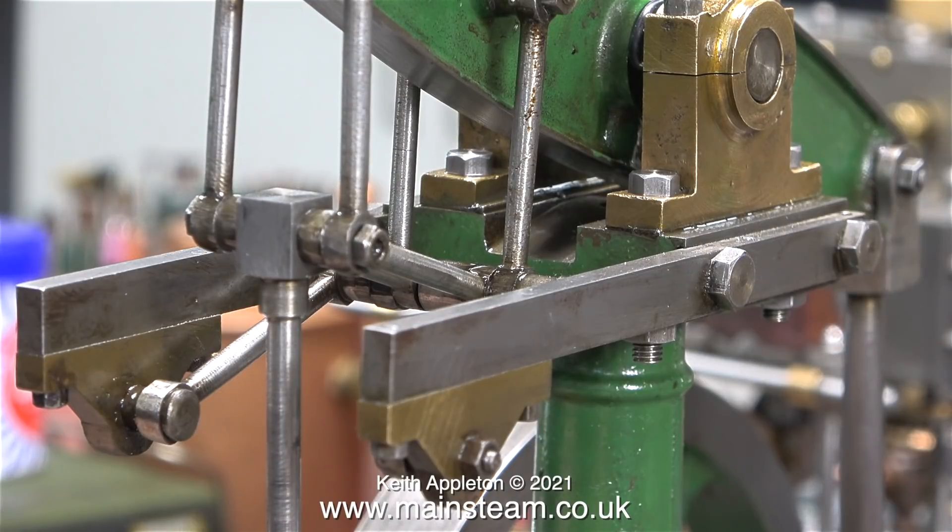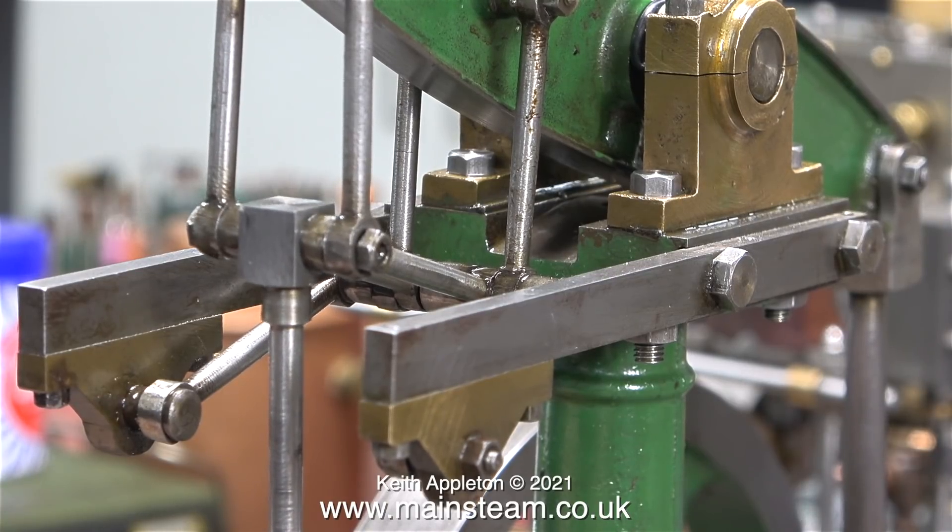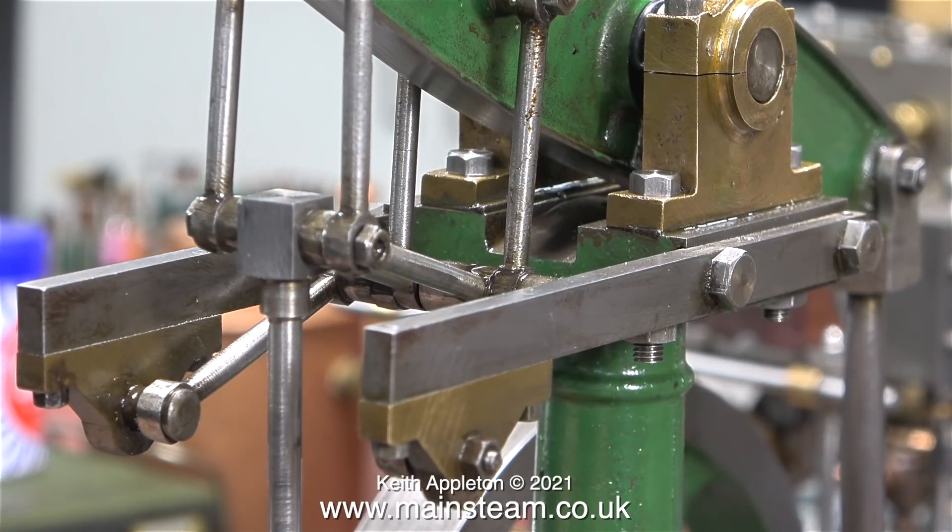Moving the slide valve by hand, there is an awful lot of play in the Watt parallel motion links, and the pin that goes through the end of the piston rod is a rattle fit in the bush. To make things worse, the hole in the centre of the bush is not at 90 degrees to the piston rod.